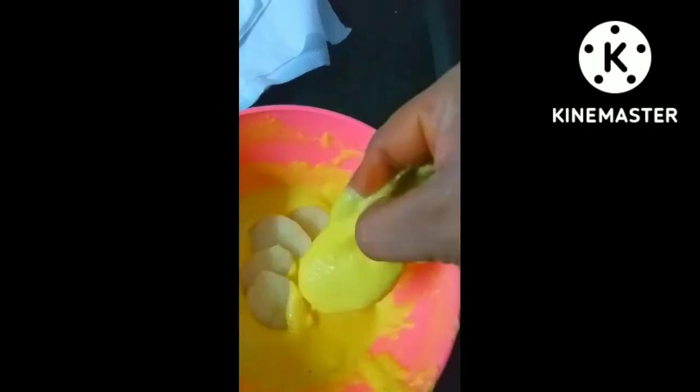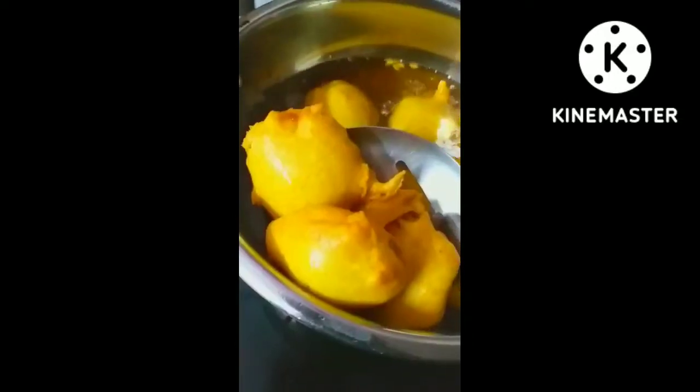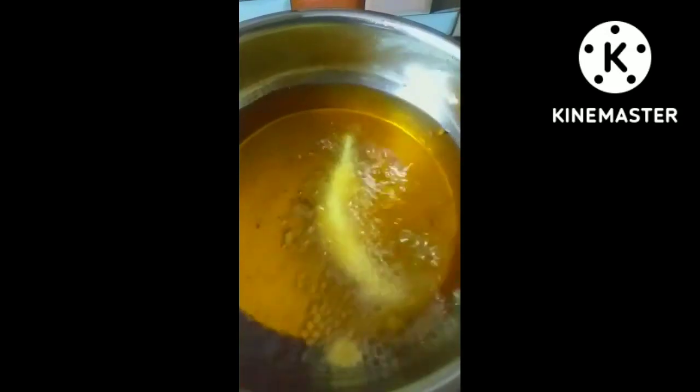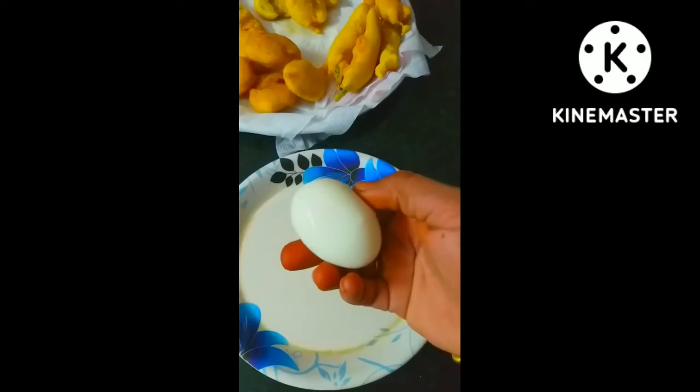I am going to make a bread for 6-7 vegetables. I am going to make bread for our food, in 2 parts.